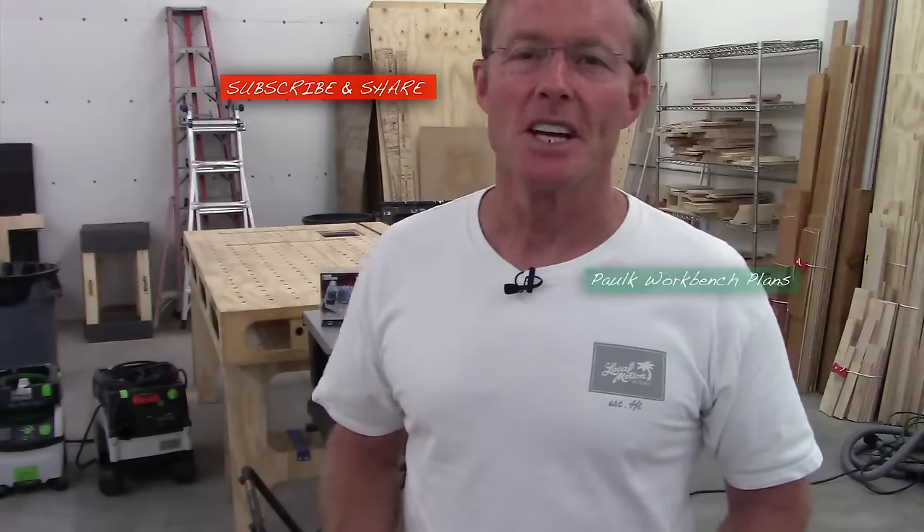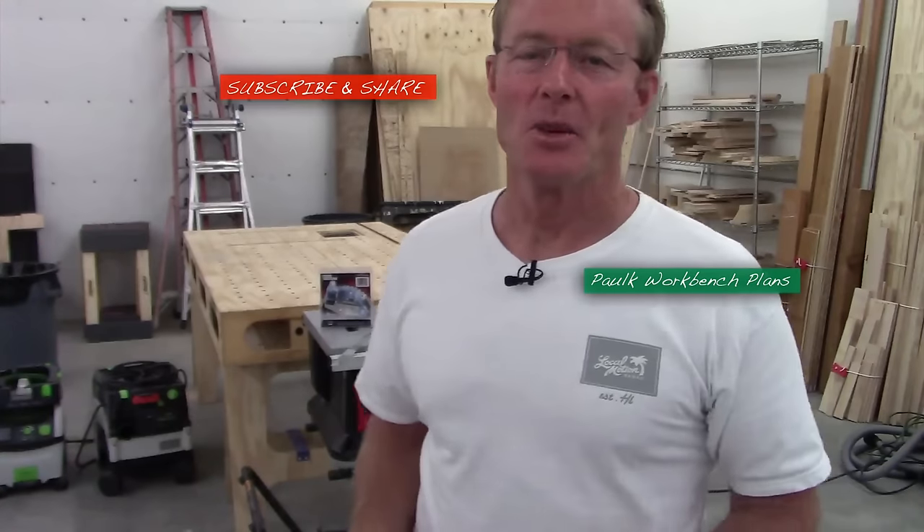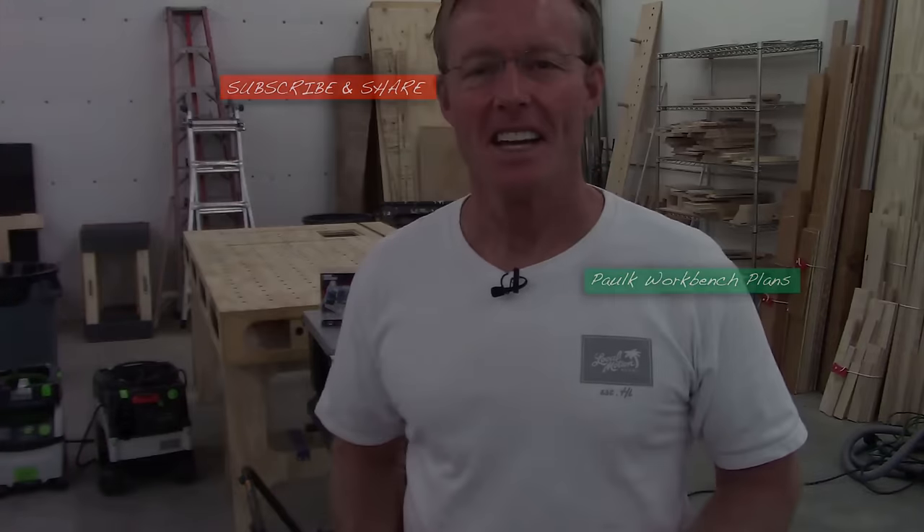If you like these tool videos, be sure to give me a thumbs up, subscribe to the channel, but most importantly share the video with others. Thanks for taking the time to watch. Have a great day.